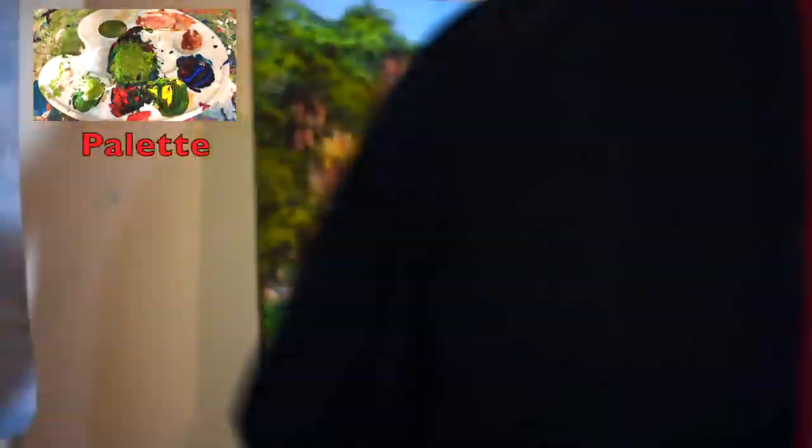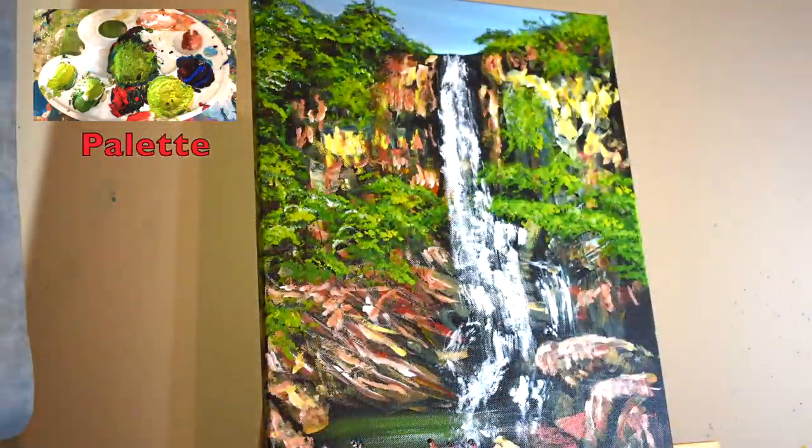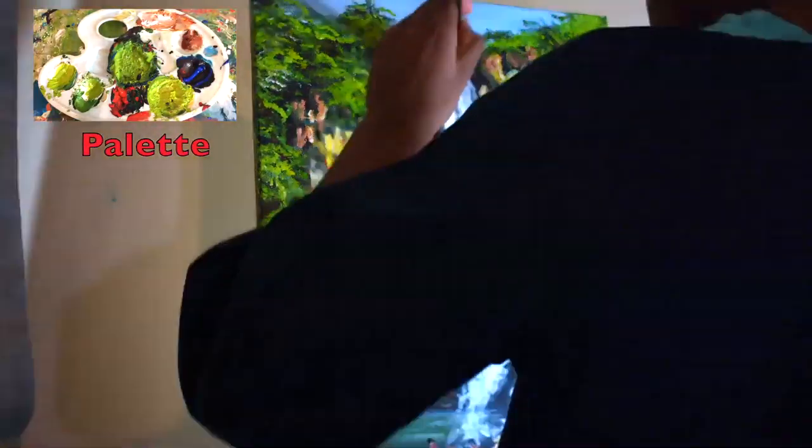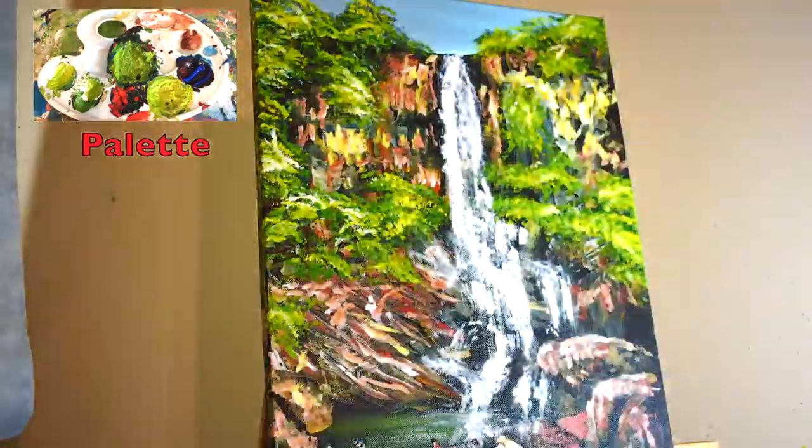Now I'll finish off the rocks by adding highlights using cadmium red and cadmium yellow in oil paints, and I'll add some titanium white over the top of the water as well. I'll also paint some figures in the bottom left and bottom right hand corners just to give a little more interest.